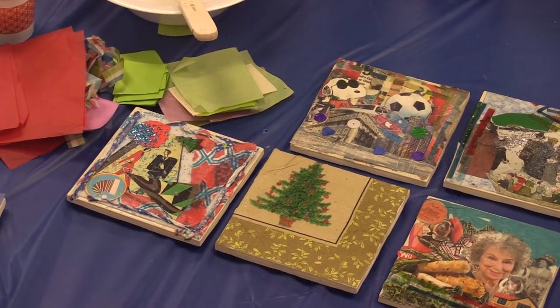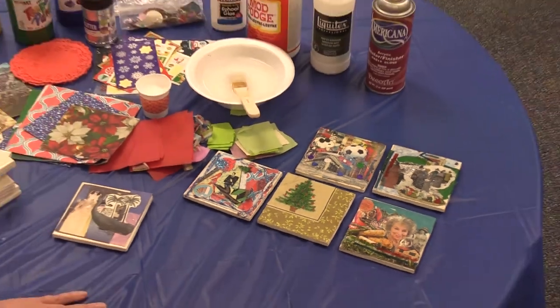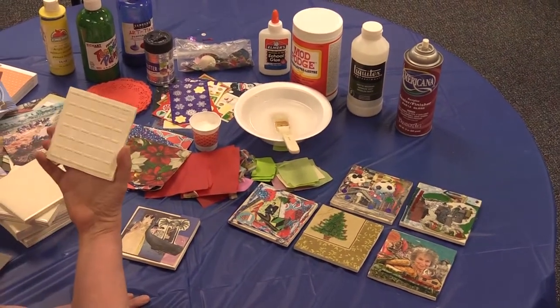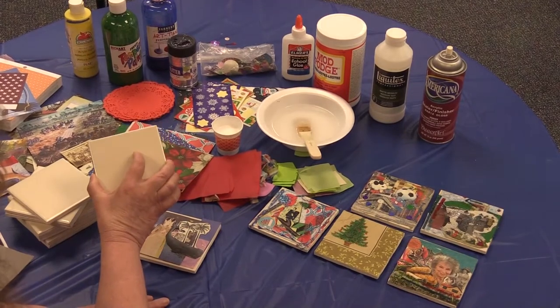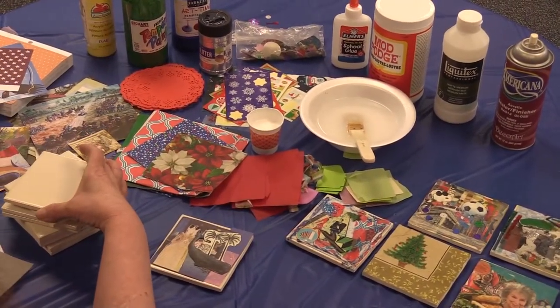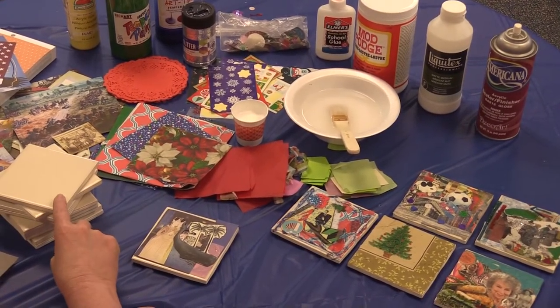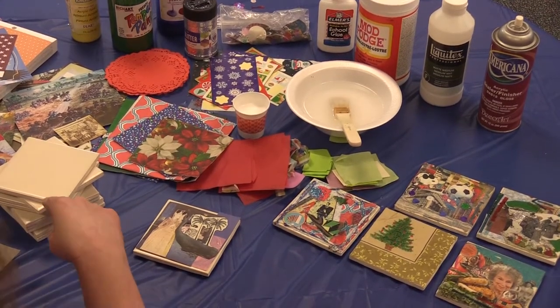I want to talk about what you're going to need, and you absolutely do not need all of this stuff that I have. You are going to need tiles. My best advice is don't pay too much for your tiles. You might already have some in your basement. If you go to a home decor store, you can get a box of these for about 10 cents a tile. If you're paying much more than that, that's not a fabulous idea.